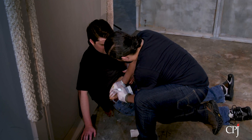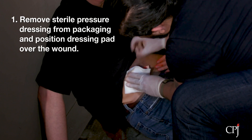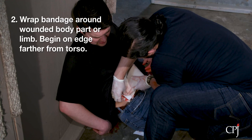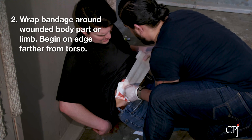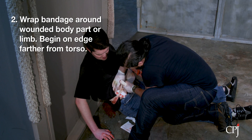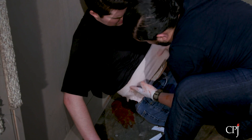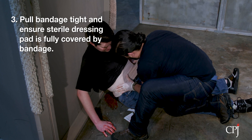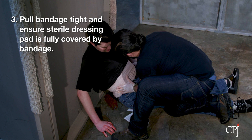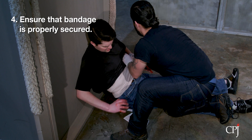Generally, to use a pressure dressing, remove the pressure dressing from its packaging. Position the sterile dressing pad over the wound. Wrap the bandage around the wounded limb or body part, beginning on the edge furthest from the torso if possible. Pull the bandage tightly and ensure that the sterile dressing pad is fully covered by the bandage. Ensure that the bandage is properly secured.